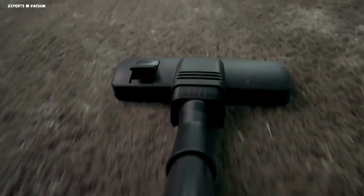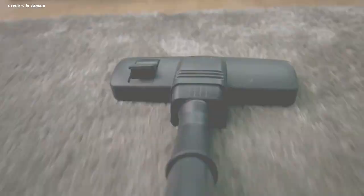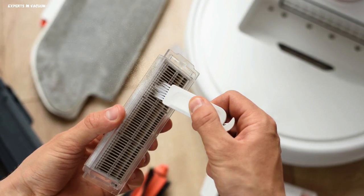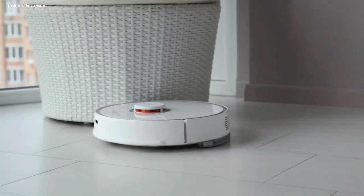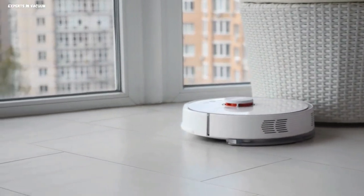HEPA vacuums have powerful motors and suction capabilities, which allow them to effectively remove dirt and debris from a variety of surfaces such as carpets, hardwood floors, upholstery, and more. HEPA vacuum cleaners are frequently outfitted with sealed systems that prevent air leaks, ensuring that all air traveling through the vacuum is filtered, resulting in high levels of indoor air quality.